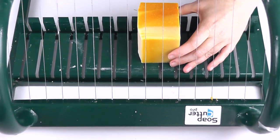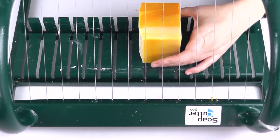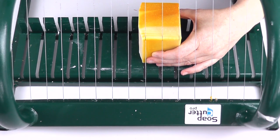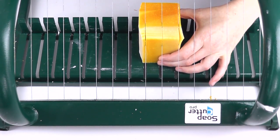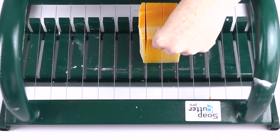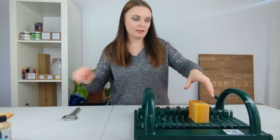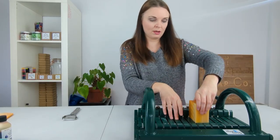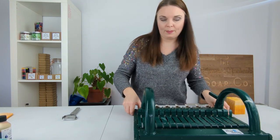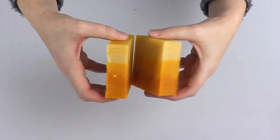I kind of line it up just to check that it's going to cut nicely — I think that's good — and then we just slice down through it. Get rid of the two end pieces, pull out the soap, and then we'll get rid of the soap cutter for now. And we are left with our two chunks of soap.